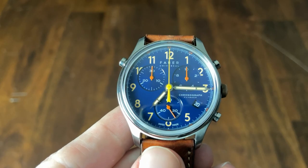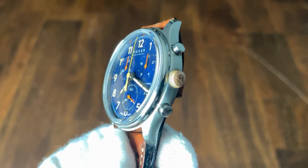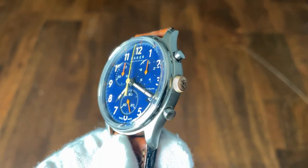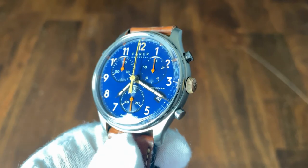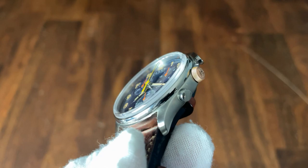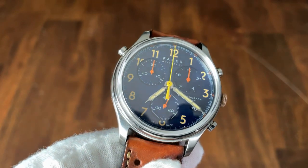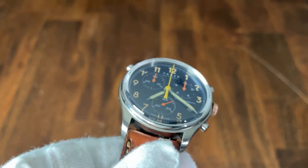The 5.5 millimeter push-pull crown is interesting in that it's made of bronze — a playful feature present on many Fairer watches. It is also signed. It's a touch thin in profile, but since this is a quartz watch you won't have to adjust the time or date very often. The crystal is a gorgeous boxed sapphire, giving the vintage feel of a domed acrylic crystal with none of the worry of scratching. There's no mention of AR coating but it seems some has been applied — I just love looking at this crystal from the side angles.